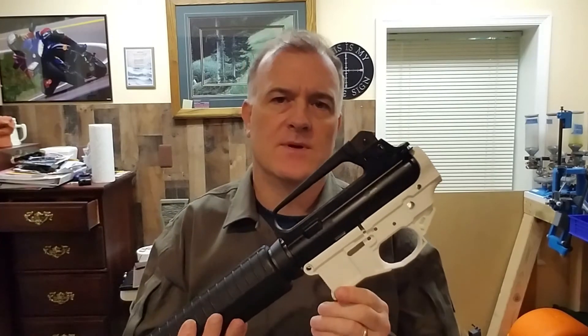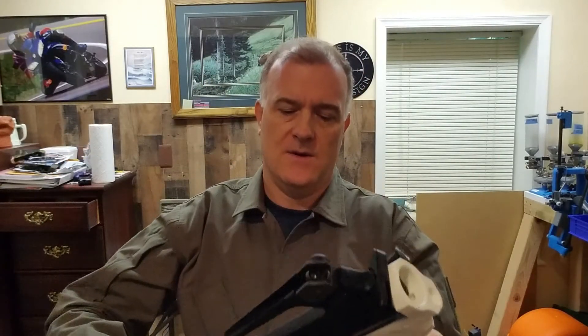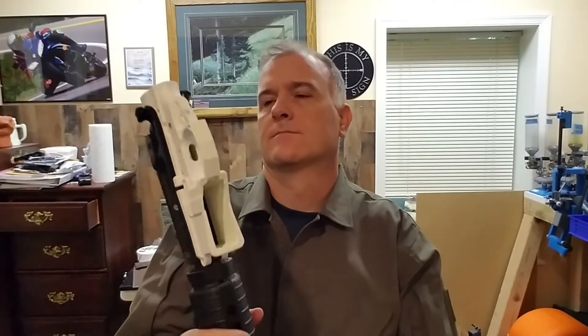I kept this lower for a while before I started fitting it and putting it on an upper to see how it fit. But as soon as I did, I contacted Polymer 80 and they asked me to send pictures. I had taken some close-up pictures and sent them, but they couldn't take it back because I had waited past the no-questions-asked return period. Since it was after that period, they said just go ahead and build it.